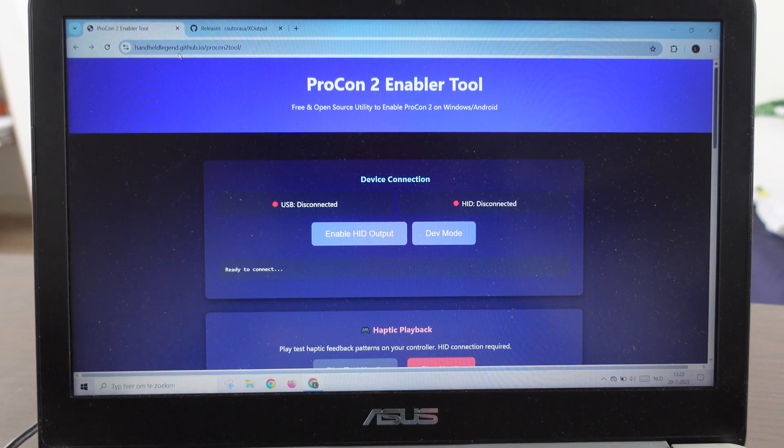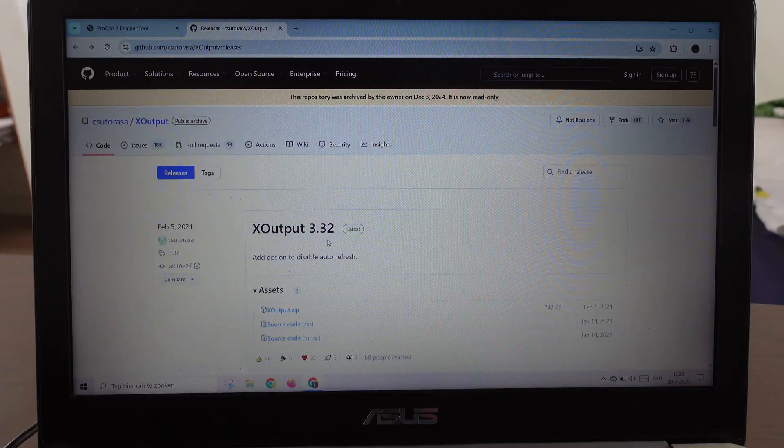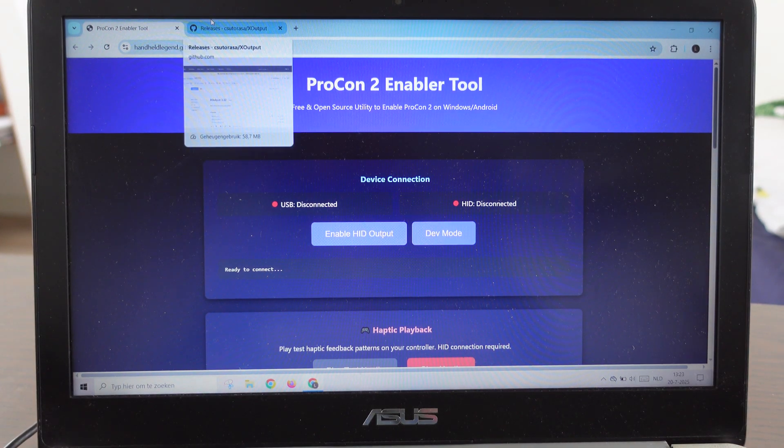The next step is to go to Google and find two tools: the ProCon to enable tool at handheldlegend.giftop.io, and the xOutput 3.3 software at giftop.io/xoutput. I'll put the links to both websites in the video description down below.